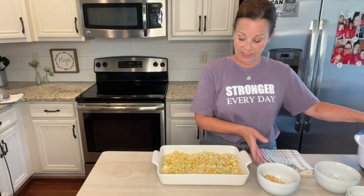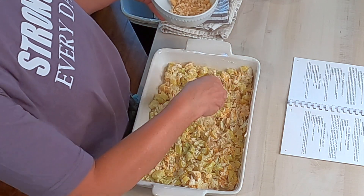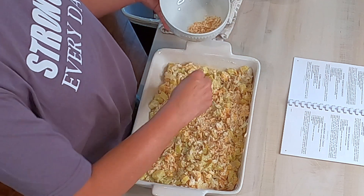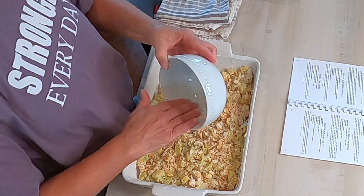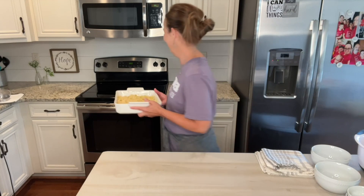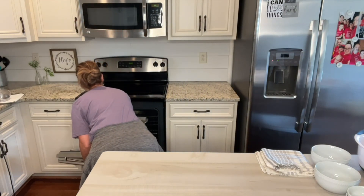Then what you do is just take some of those Ritz crackers and sprinkle them over the top. And then you're going to put it in the oven for 25 to 30 minutes — just watch it until it gets nice and bubbly. All right, so I'm going to put this in.